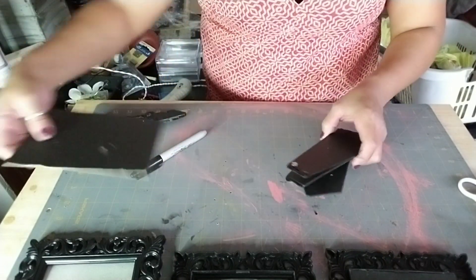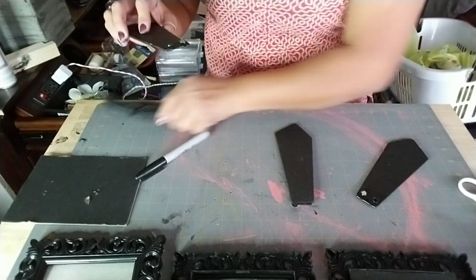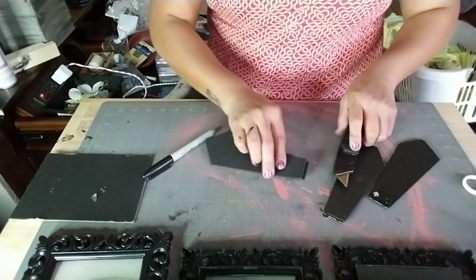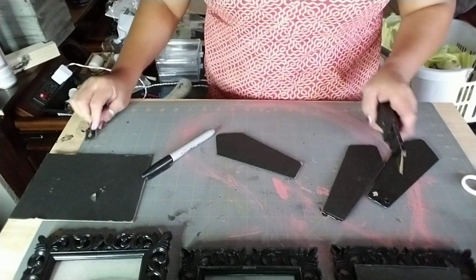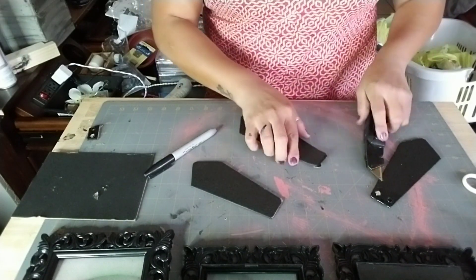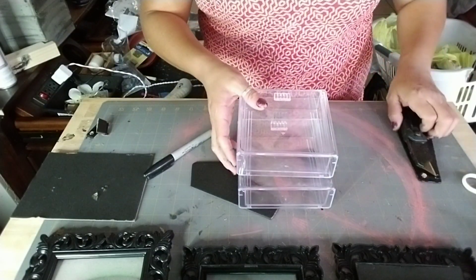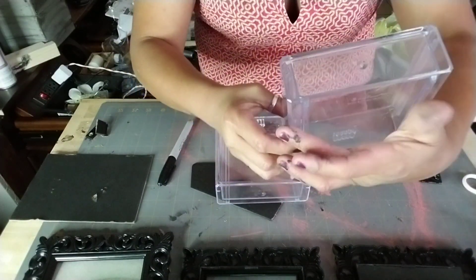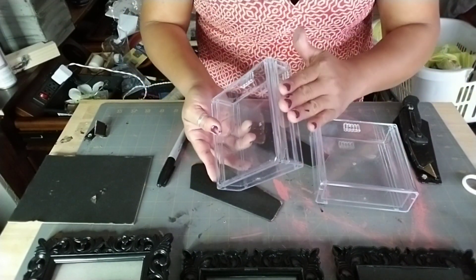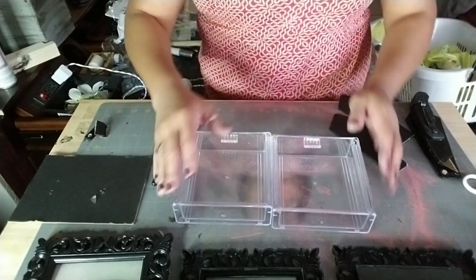Once you set that aside and let the gorilla glue harden, go ahead and remove one of the backings from your frames. Cut the part where the metal piece was that was connected to the frame itself. Then make sure you're working on the bottom of the two drawers to glue them together.